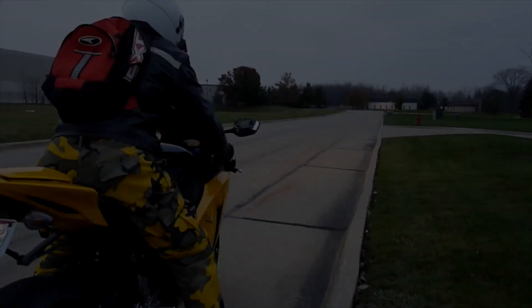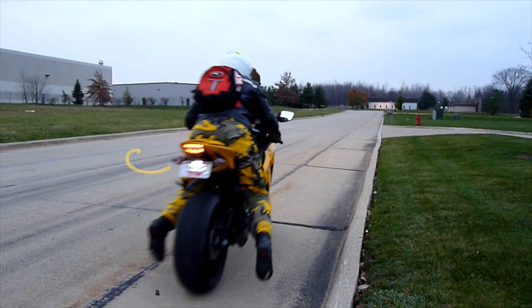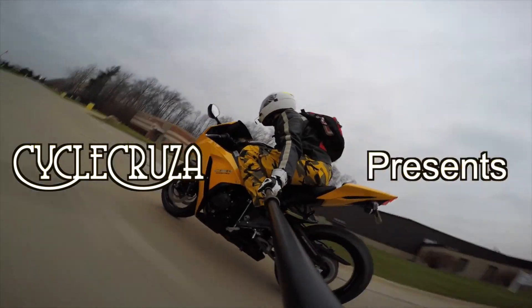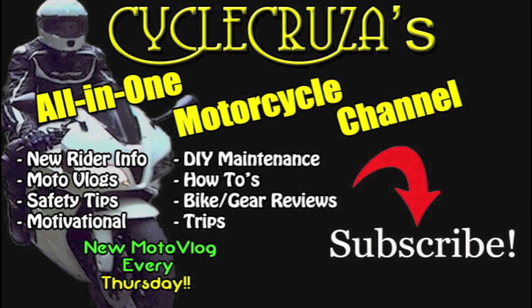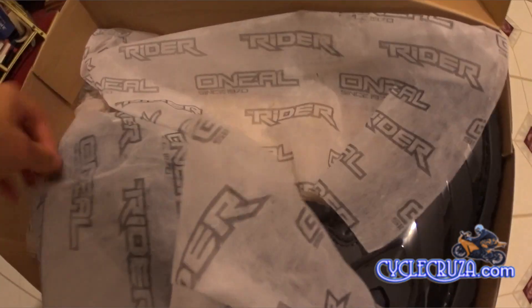Let's go for a ride! You are watching Cycle Cruiser's all-on-one motorcycle channel. Hey folks, some of you guys asked me about gear that I'm going to get for my new Dual Sport motorcycle.